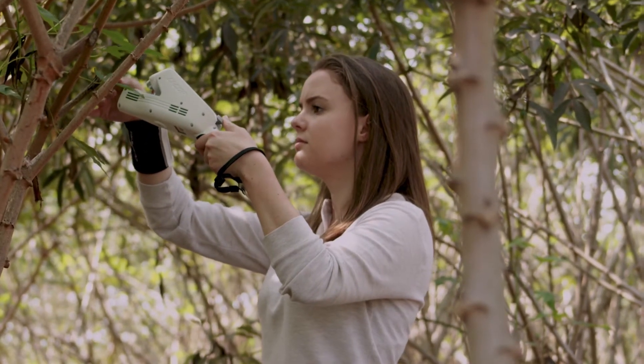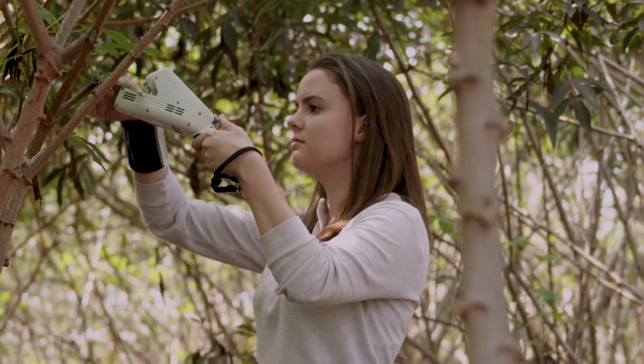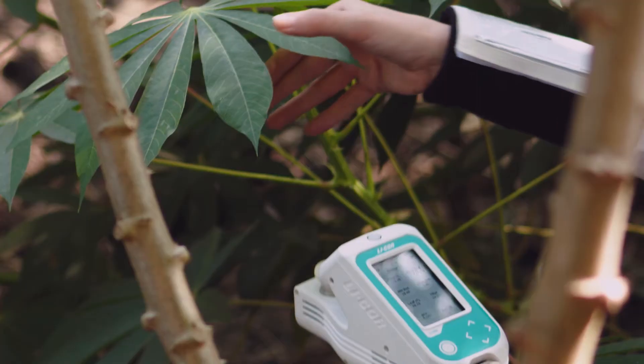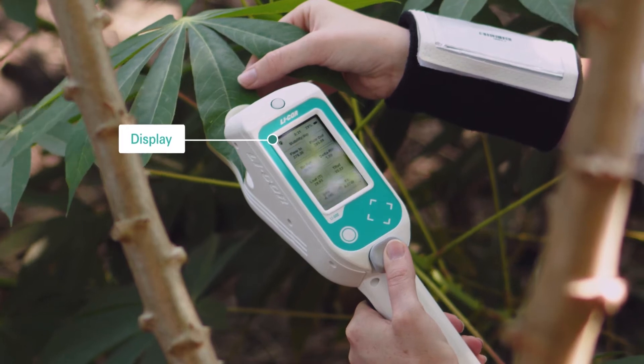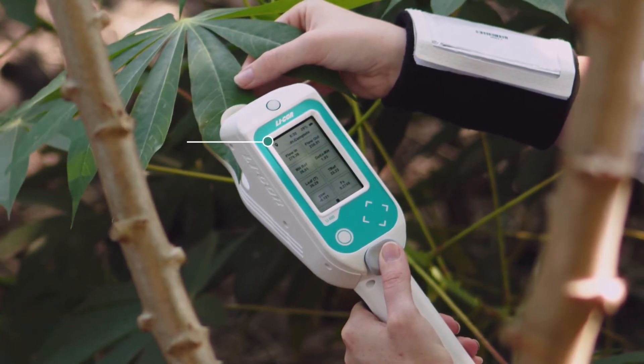Once you're on site, you can use the LI600 to take measurements as you move from plant to plant. Its software automatically determines when conditions are stable, and the LI600 logs each data point as you go.